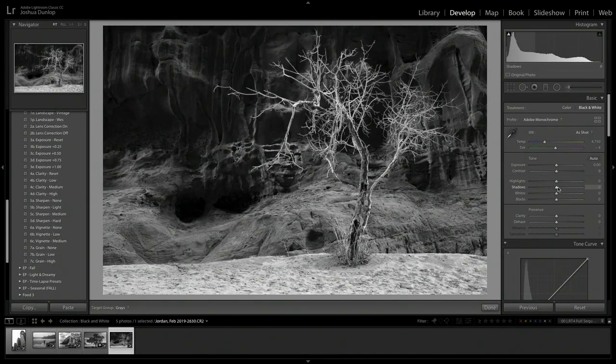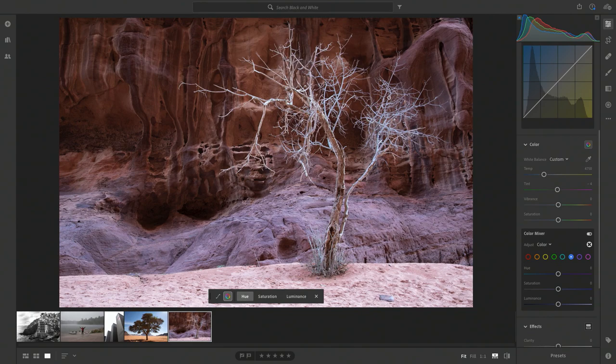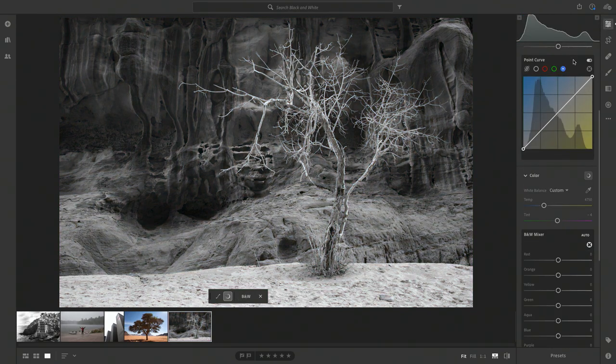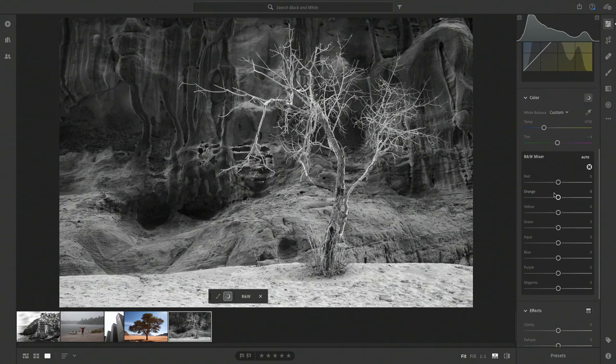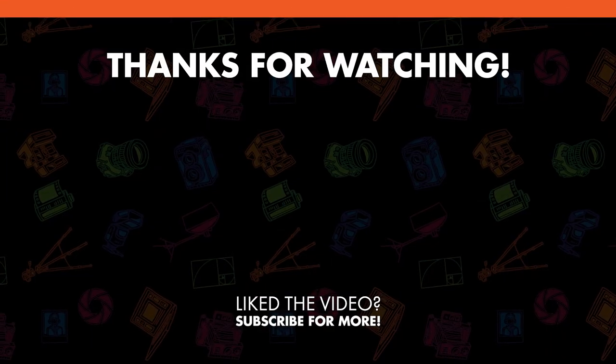In Classic CC versus CC, there's really not much difference. I'm showing mostly Classic CC because that's the software I recommend, but it's pretty much exactly the same in CC — just some buttons have moved. It now says B&W instead of black and white, and you can make these same adjustments so images stand out just like we did in Classic CC. Thanks for watching — that is processing your photos into black and white. If you have any questions, please leave a comment below.